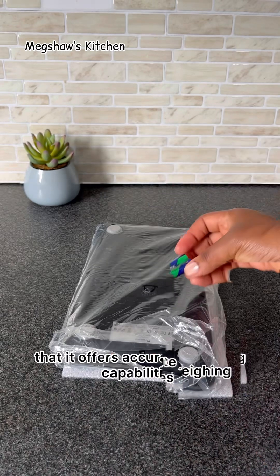Now notice that this scale came with its own AAA batteries. That means that there's absolutely no need for any power outlets or charging cables, which is absolutely perfect for me.